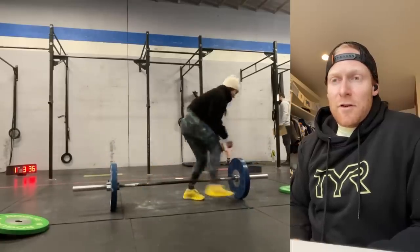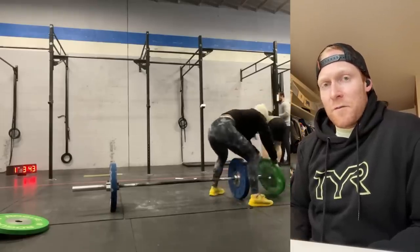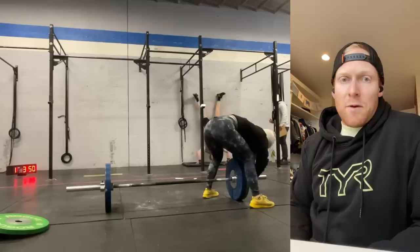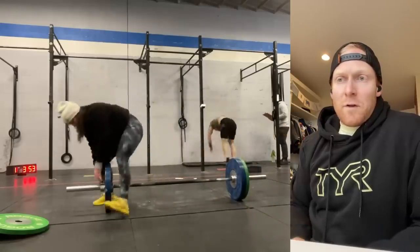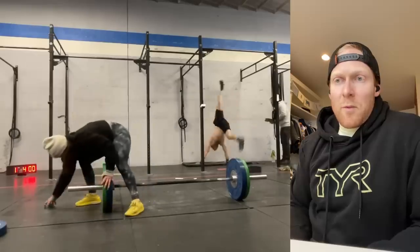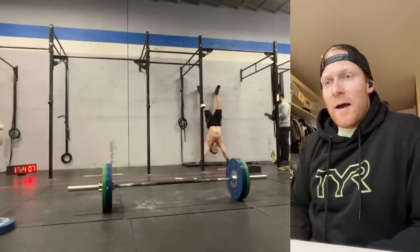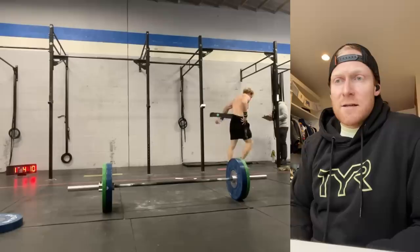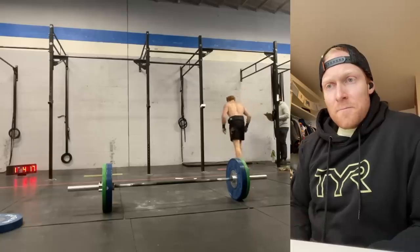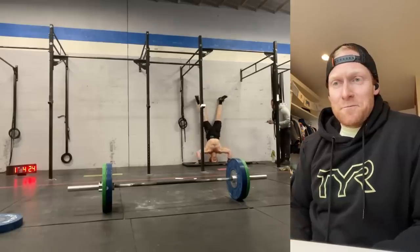For the strict handstand push-ups I did four sets of five throughout. The plan was to not take too big a rest but be snappy while upside down — not spend too much time pausing and wasting shoulder strength. When I was upside down I tried to pump them out pretty quick. I had a little plan to use my rests to put my belt on and get ready for the later heavier barbells. The last five started to slow down a little bit, which doesn't bode well, but I got through the first 20 and back to double unders.